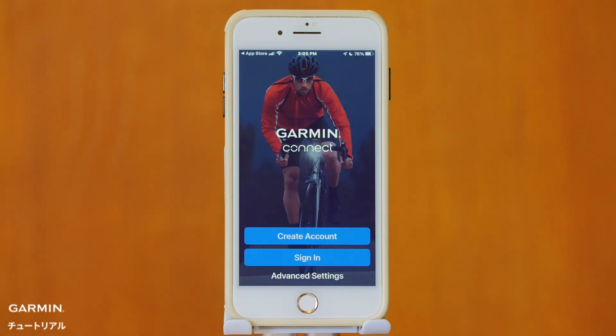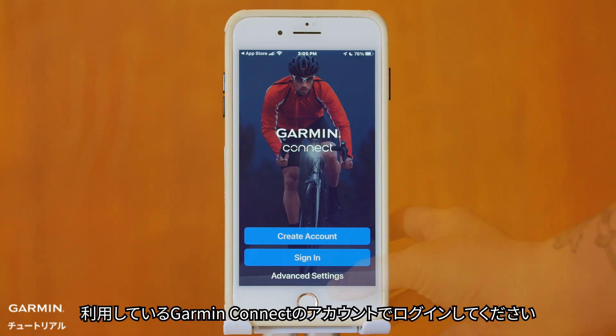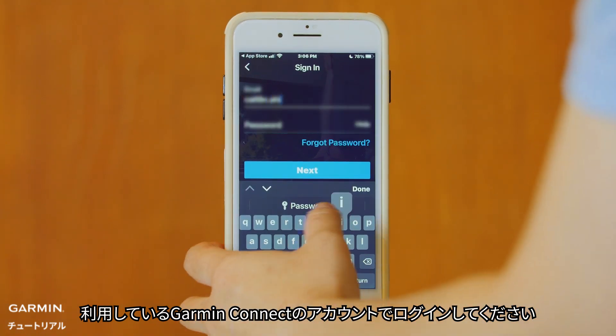Step 2: Please don't make a new account. Go ahead and log in with your original GCM account.